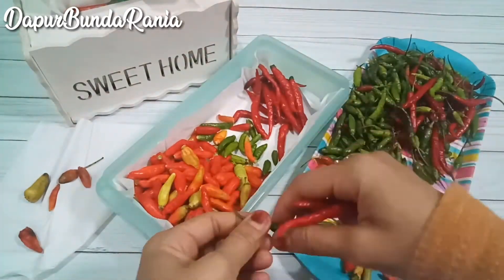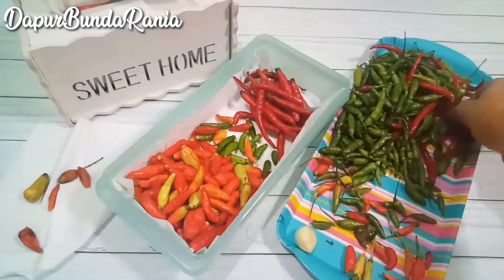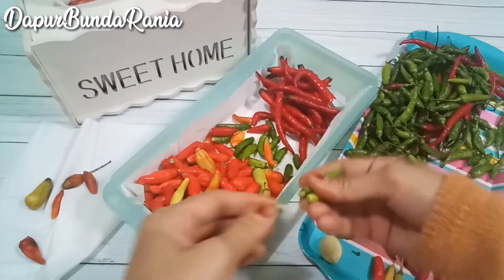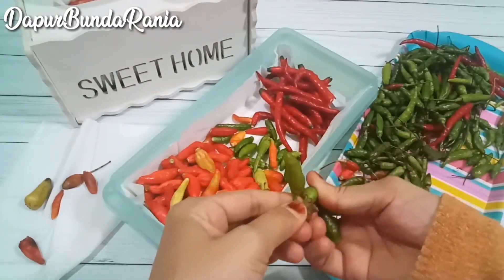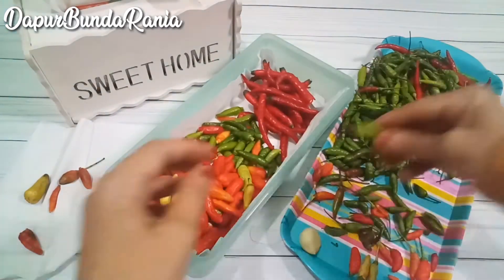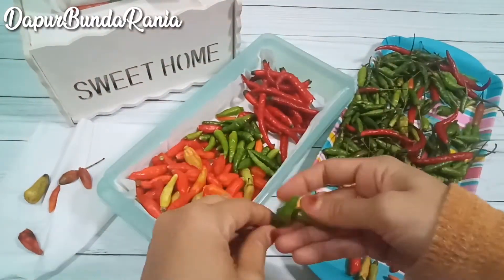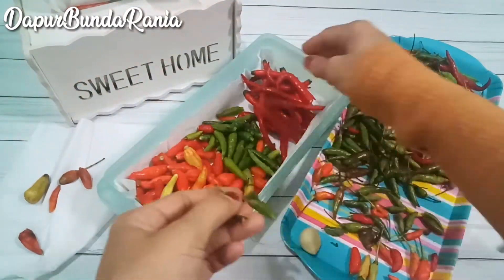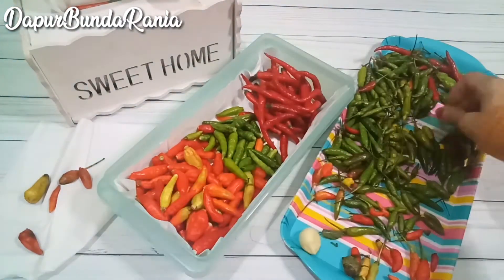Bunda, untuk penyimpanan di dalam kulkas ini, kita nyimpannya jangan di dalam freezer ya bunda. Simpennya itu di tempat rak-rak sayuran. Nah nanti di akhir video akan saya tunjukkan gimana caranya menutup wadah ini, ada tipsnya khusus bunda. Terus gimana, nanti jadi, saya selesaikan metikin cabainya dulu ya bunda.